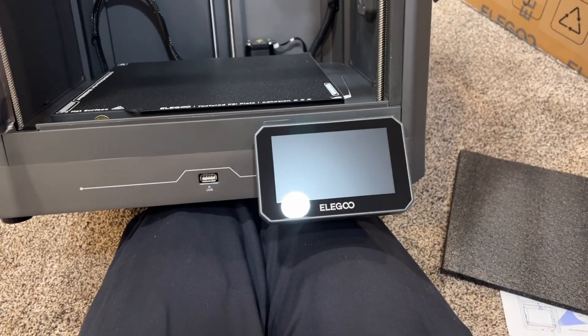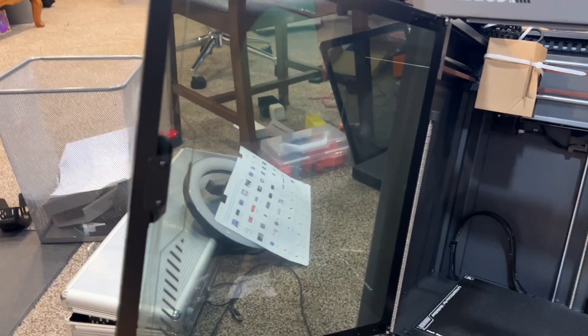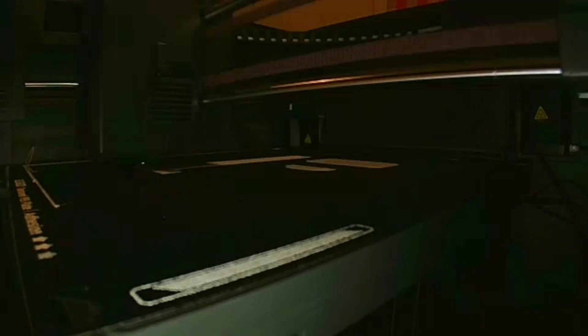Unboxing was a breeze. You just take out a few cardboard pieces and snip some stuff. For me it was a little difficult doing it one-handed while recording. Right out of the box, it printed. They give you a little bit of filament — I'm sad they don't give you a whole spool — however, Elegoo filament is cheap.